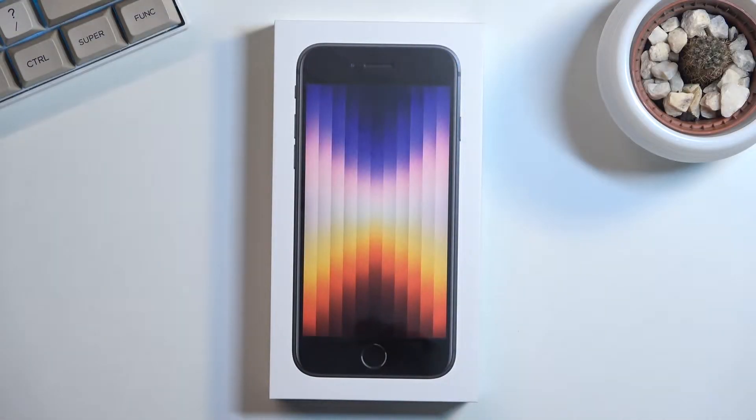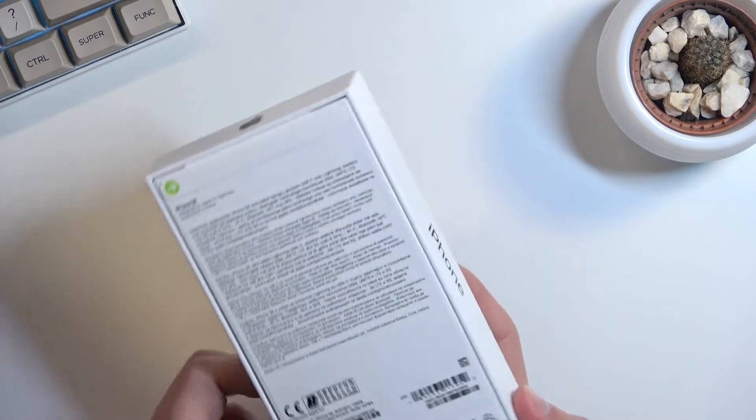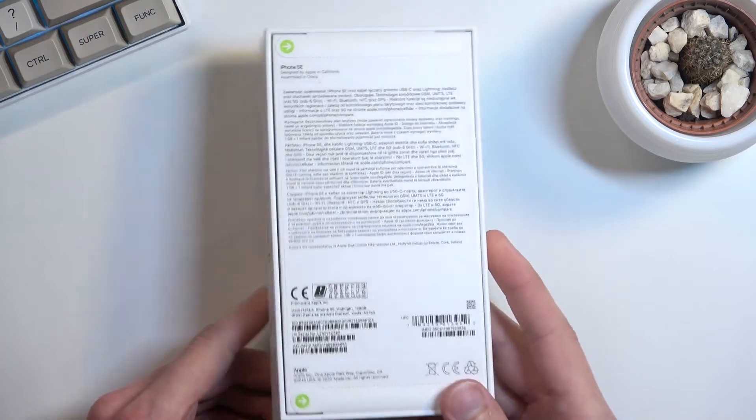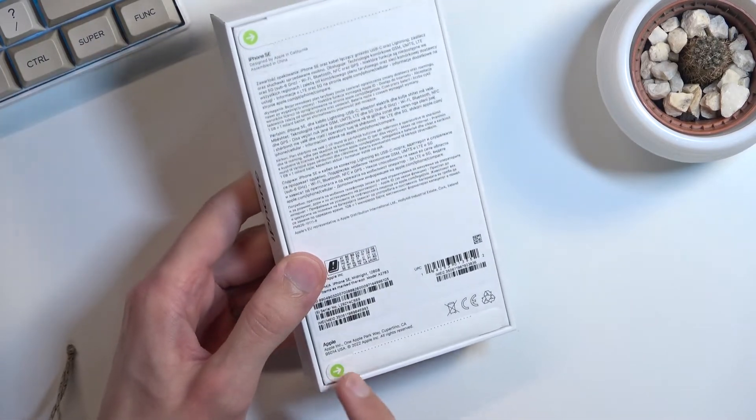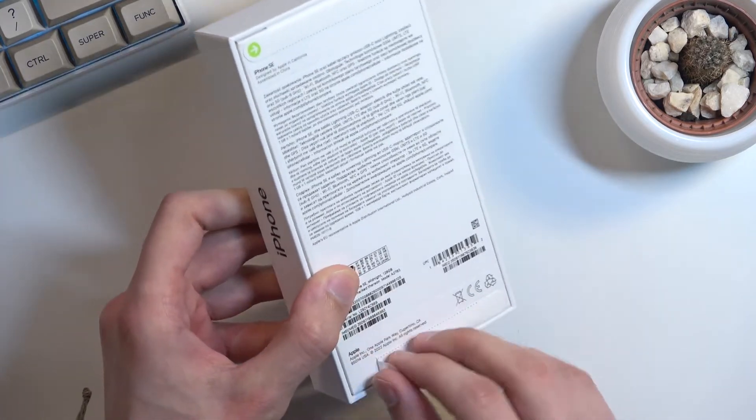Welcome — in front of me I have the brand new iPhone SE from 2022. I'll go over the unboxing along with a quick overview of the specs. Props to Apple for including these pull tabs — I actually really like these; I think every phone should have this.